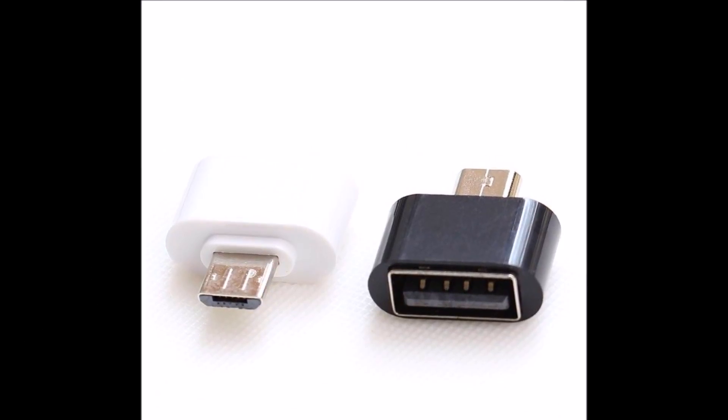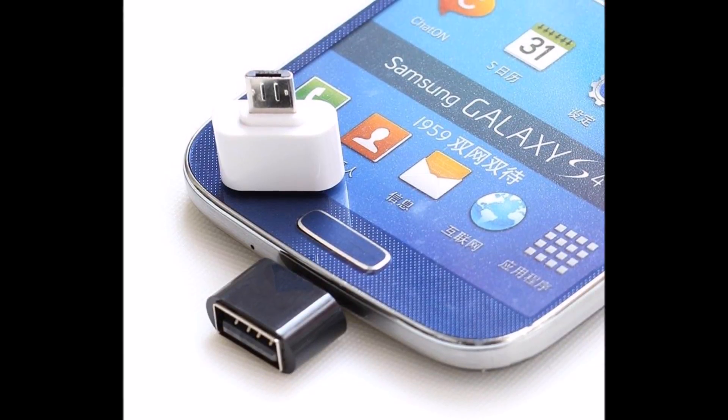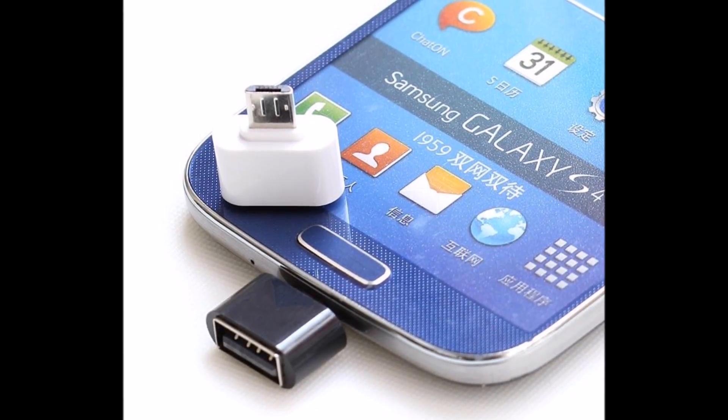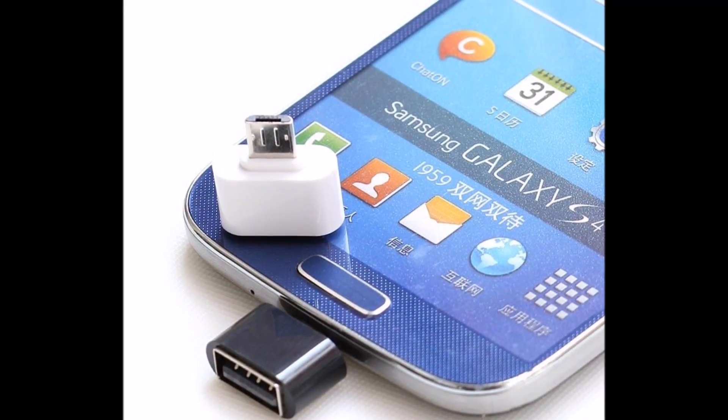A mini OTG adapter is required. You can connect with this adapter to the device. When you connect directly to the mobile device, we will see how many usages are available in this video.